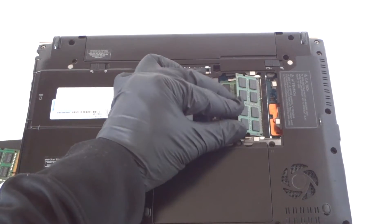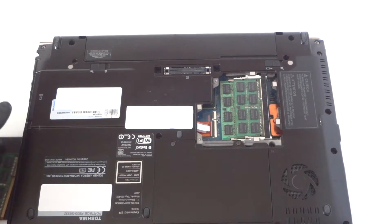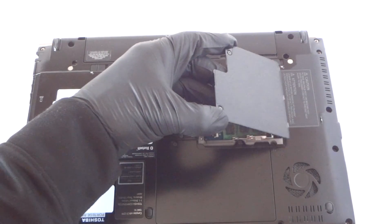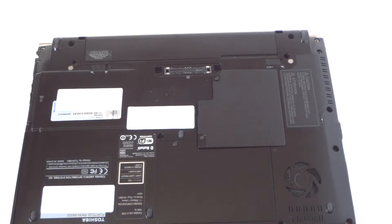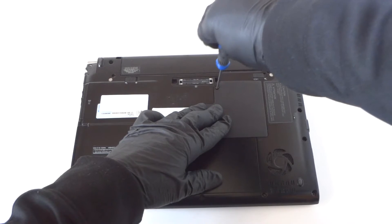I'm installing 4 gigs per each slot, so the total installed memory is 8 gigs. Now I'm going to put the side cover back on, zoom out the camera, and screw it back on.